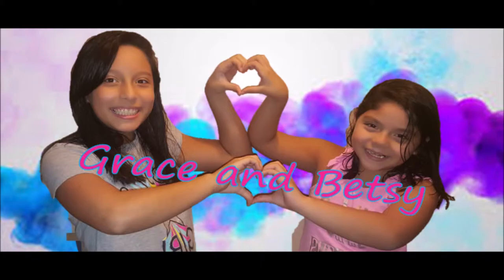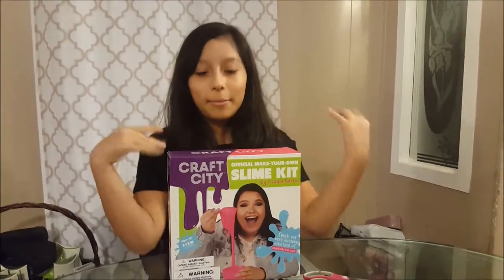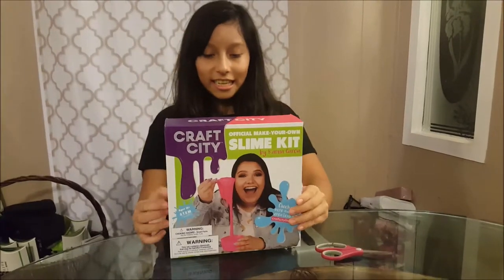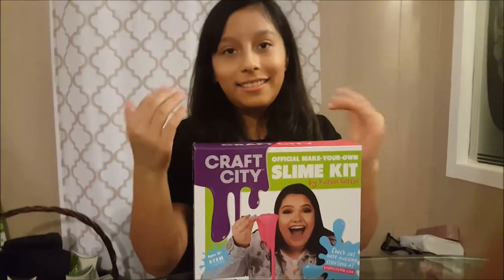Hey guys, welcome back to you guys and Betsy's channel! Today I'm gonna be opening this Karina Garcia's slime kit, see if it actually works, and yeah!